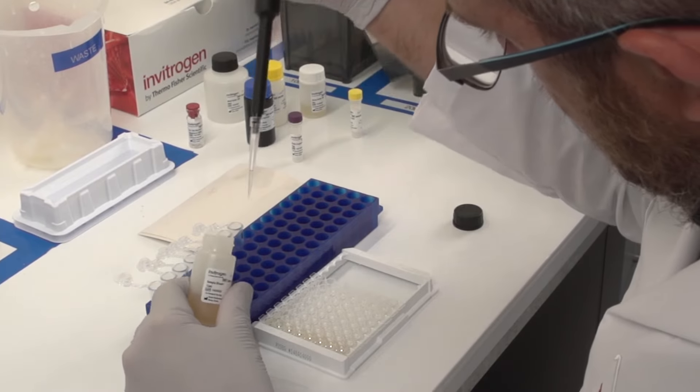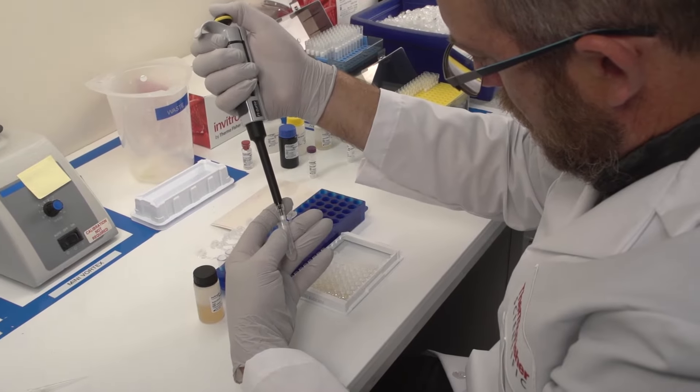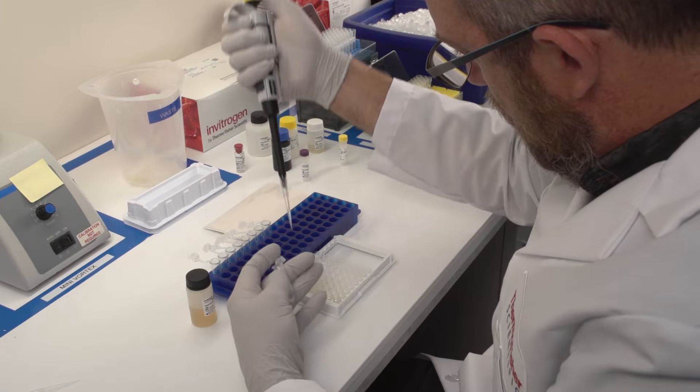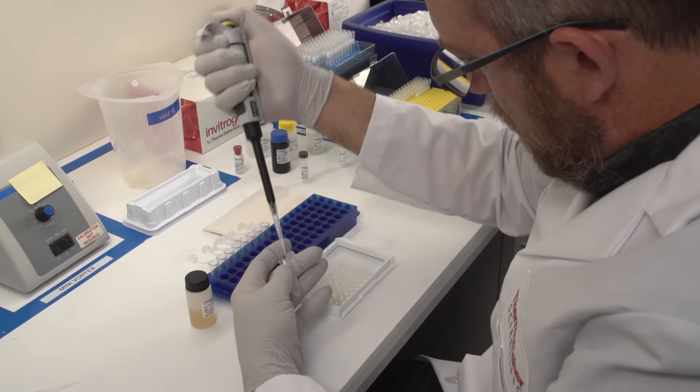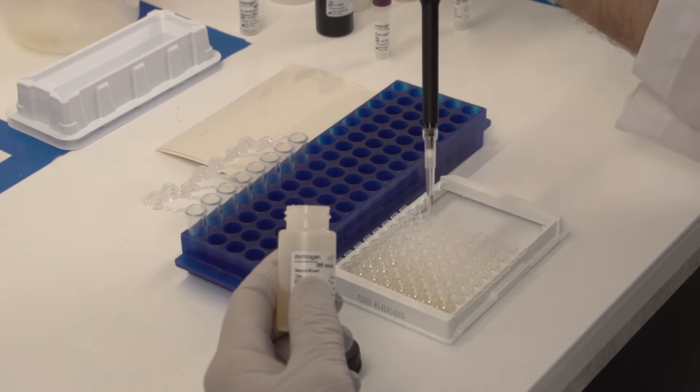Add standards, controls, and samples to the ELISA plate. Note that some samples may need to be pre-diluted, and some protocols may call for a sequential or co-incubation step with the detector antibody.